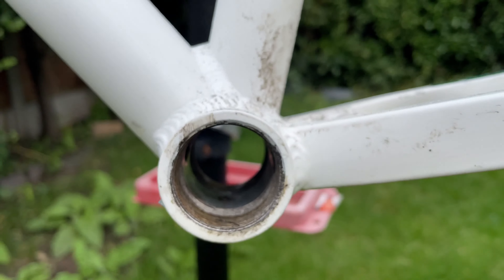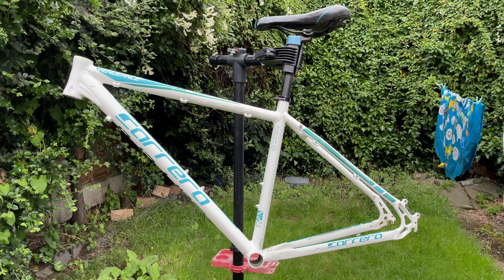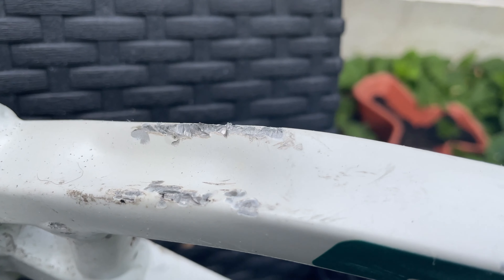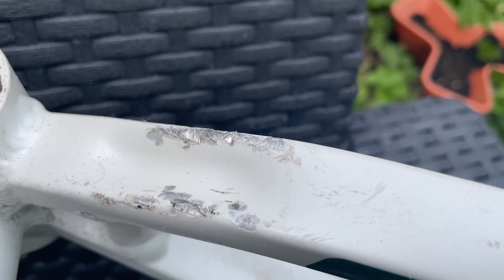It had a pretty dodgy bottom bracket so I've actually had it in pieces for a while, so it didn't take me long to take the rest of the parts off. There's a pretty hefty gouge in the frame where the crank was — I'm pretty sure the chain slipped quite a lot and it's left quite a bit of damage.